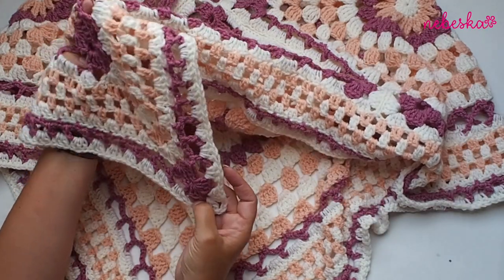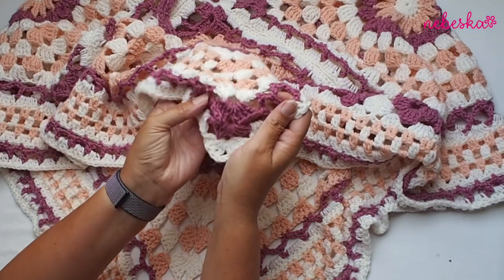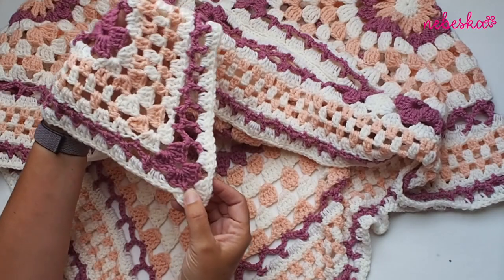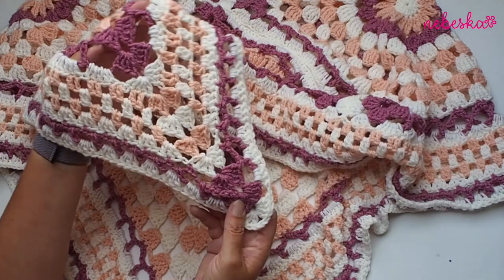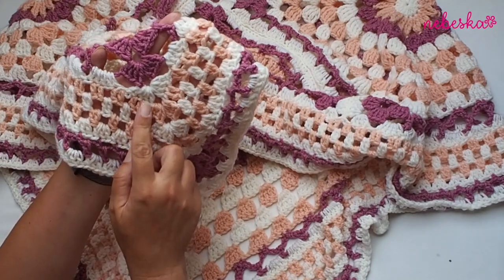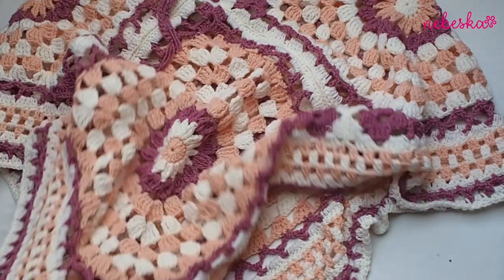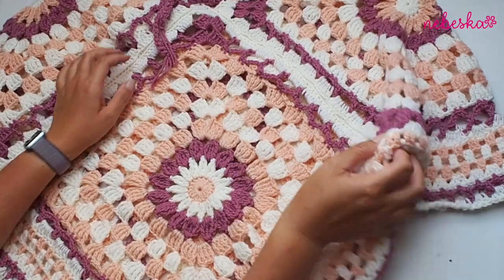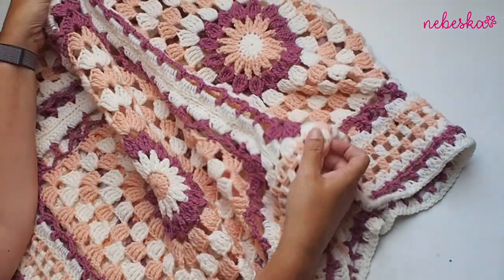I'm using Terina yarn in three colors. You will need two balls of white, one ball of peach, and one ball of violet to finish the poncho. I will make seven rounds on the bottom border and one round around the neckline.